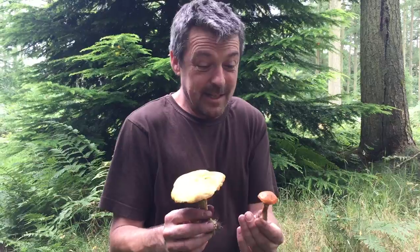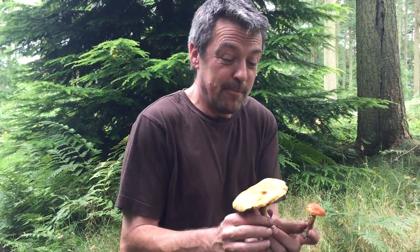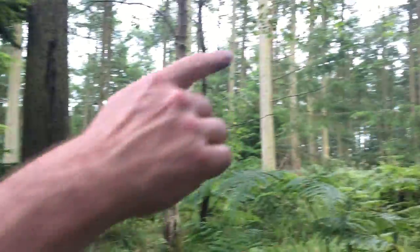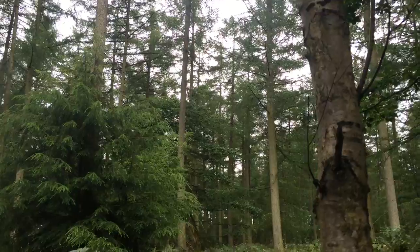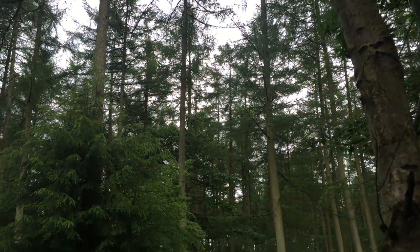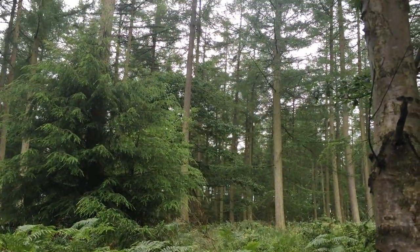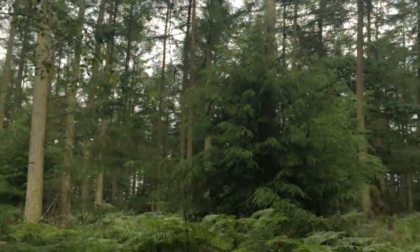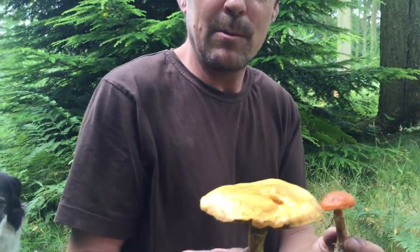So like I say, it's called the Larch Bolete — it's actually a Suillus, but it is a mushroom we will eat. They're very very common and they grow with these tall straight trees — larches. This is the Larch Bolete, so if you want to find out more just go to www.wildfooduk.com.